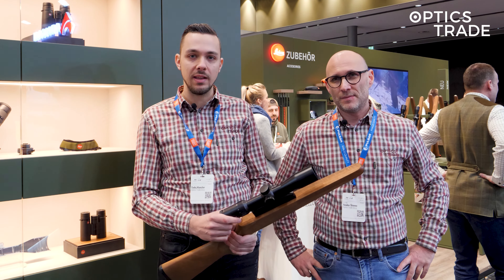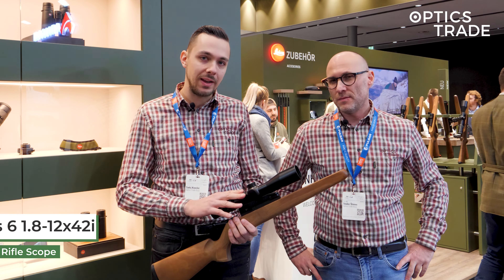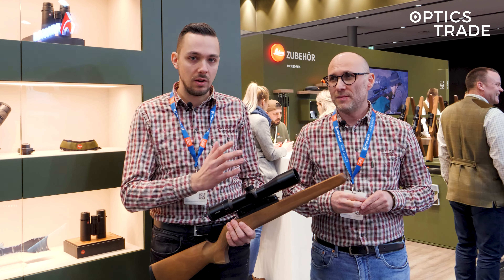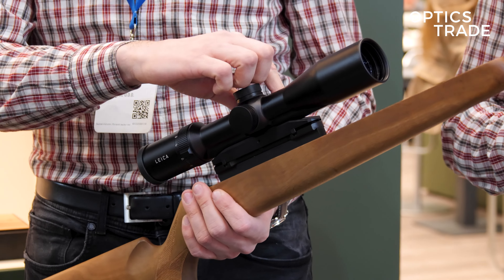The 46mm 1.8 — to explain why 42mm — as you can see, it's quite short, compact, and elegant. It's a riflescope that can basically be used on a variety of hunting scenarios: short range, medium range, and mountain hunting.